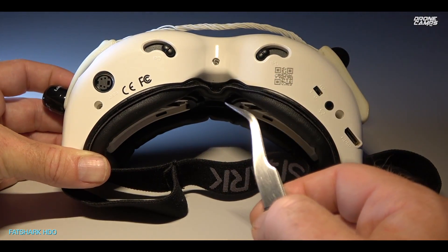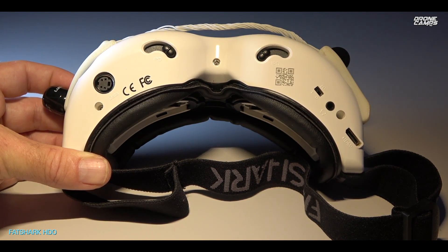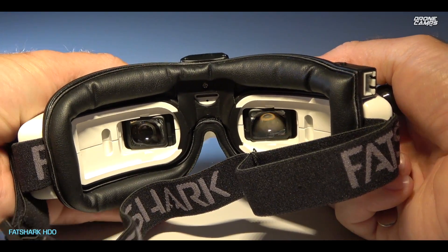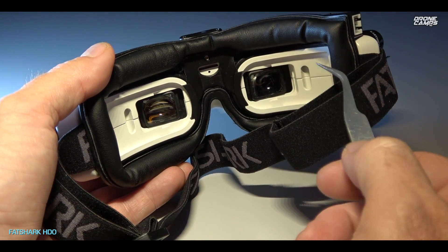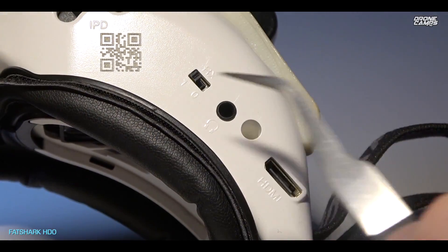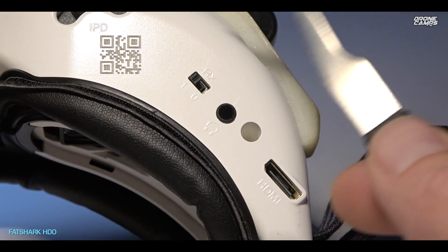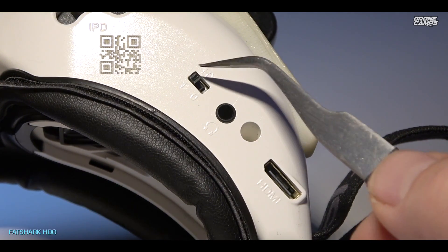On the bottom of the goggles, on the far left, is the data port for the head tracking module — it works with Easy UHF and is compatible with ImmersionRC gear, since Fat Shark and ImmersionRC seem to be the same entity. There are inner pupillary adjusters that move the screens horizontally so you can dial in the best setting for your eyes. The goggles also include diopter inserts — people with glasses can get prescription diopters made. There's a link to a company in Germany that does this. Also on the bottom is a QR code linking directly to the manual — a nice touch I haven't seen on other goggles.